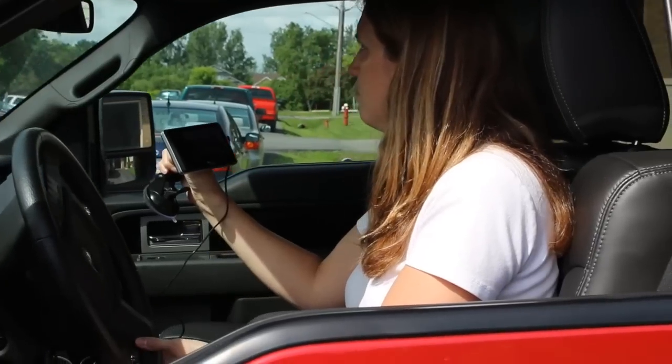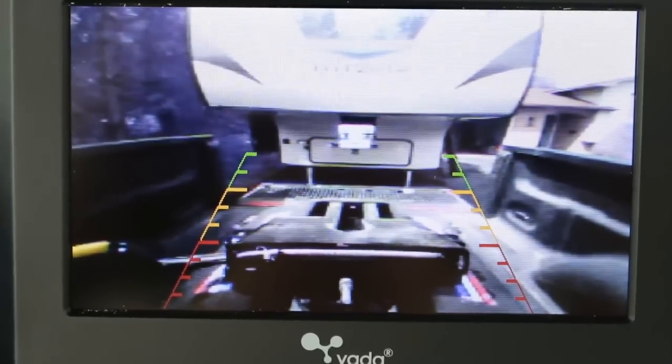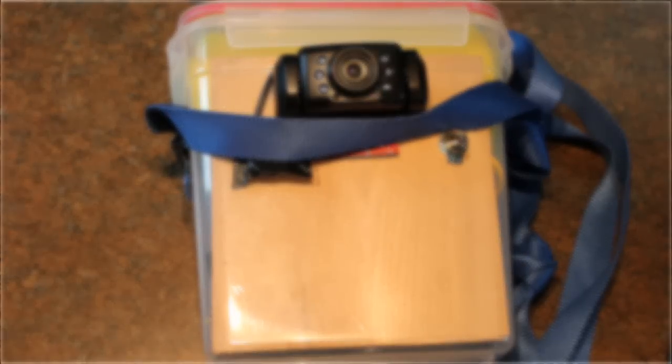This system was designed and built by a family friend by the name of Jim Howe. Before we get started, here's what you're going to need.